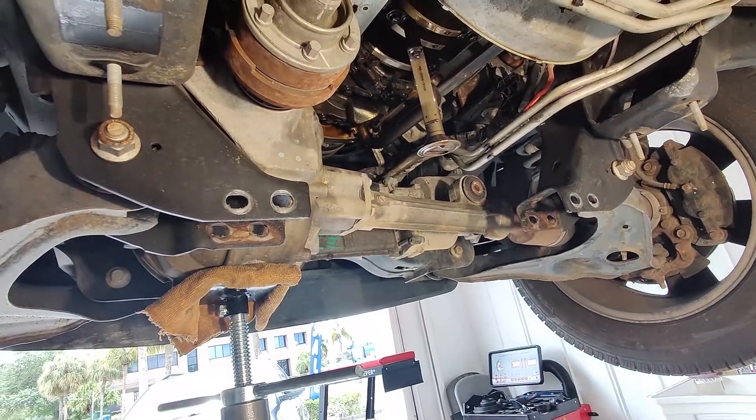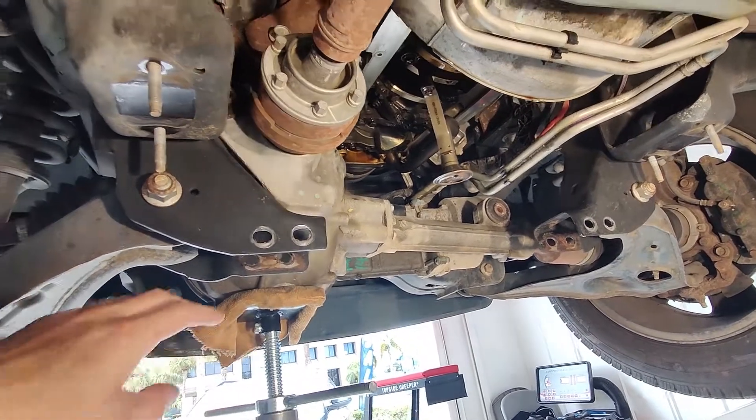You're also gonna remove this crossmember right here. There's two bolts on this side, two on that side — just pull that crossmember out, and that's gonna give you plenty of room back there.